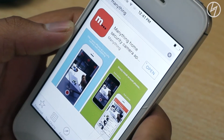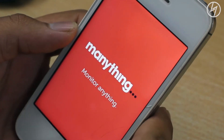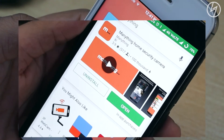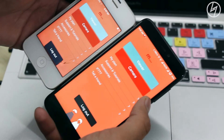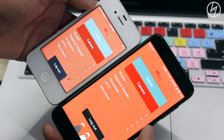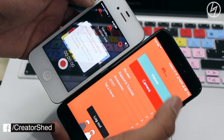I immediately downloaded this app known as Manything from the App Store. This phone will be my security cam, and now I have to download this same app on any other phone — in my case, a Redmi 4. After downloading, sign up on both phones with the same credentials. I signed up with my Gmail ID on both phones. On the iPhone you select 'Camera' and on the Redmi select 'Viewer'.